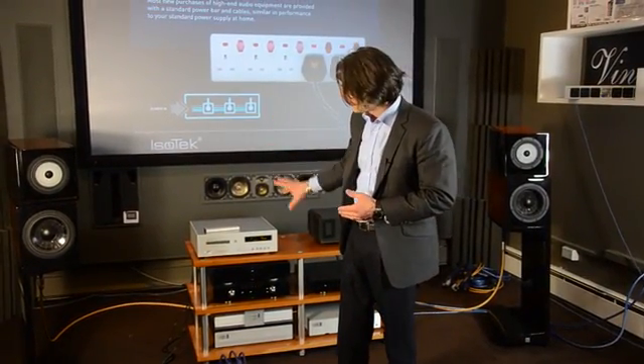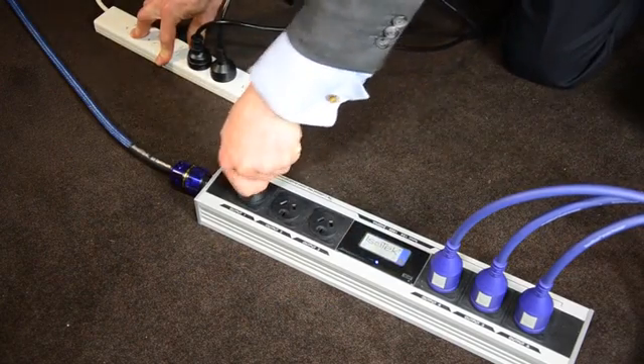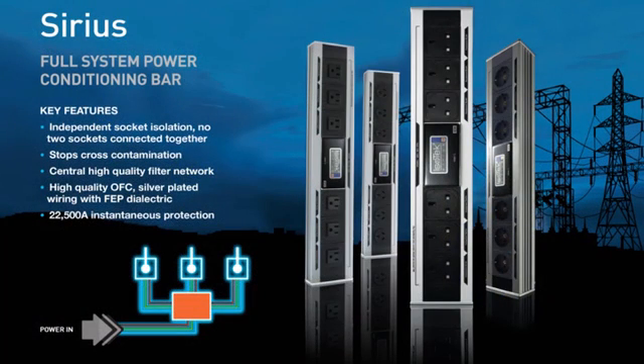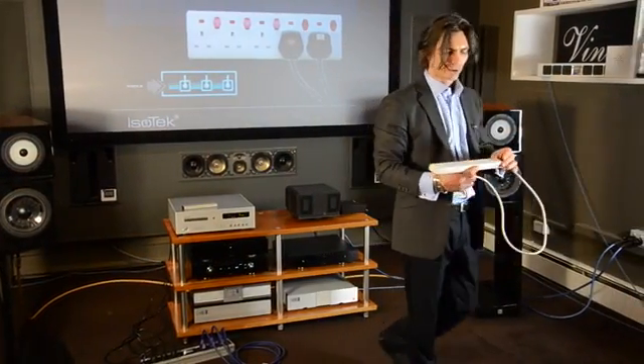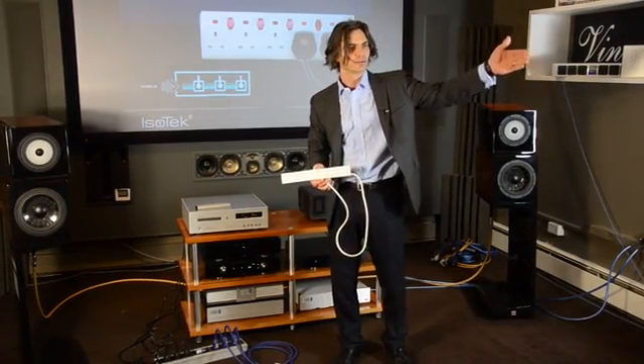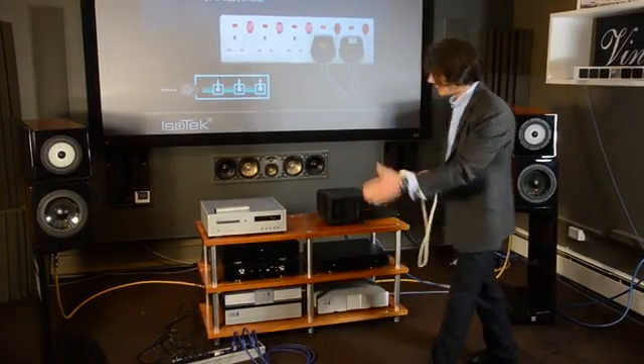So I'm going to choose a piece of music. This first track is by Maria Mena from the album Cause and Effect. I'll play it with the equipment connected into the white block, then simply unplug from that white distribution block and plug into Sirius, an Isotec product over here — part of our performance range — and then replay that music track so you can listen to what's happening. When we started this presentation I was talking about differential mode noise produced by your fridge freezer, your computer, your microwave oven. It's really important that we don't let this noise get into our audio equipment.